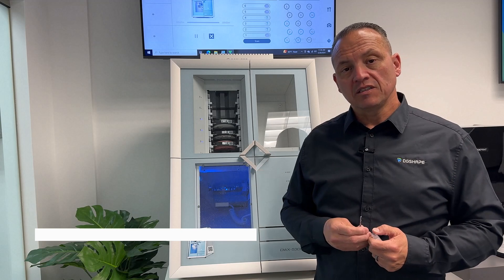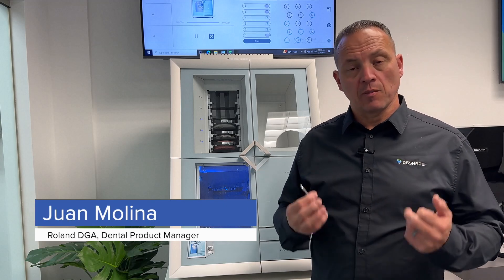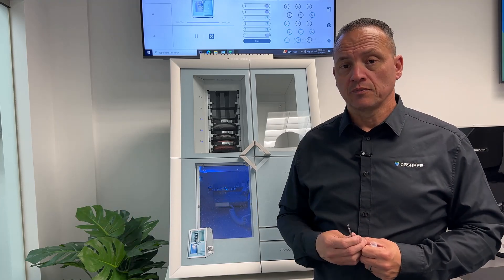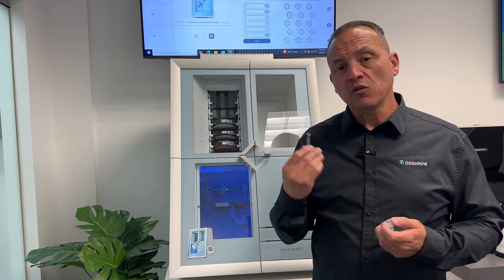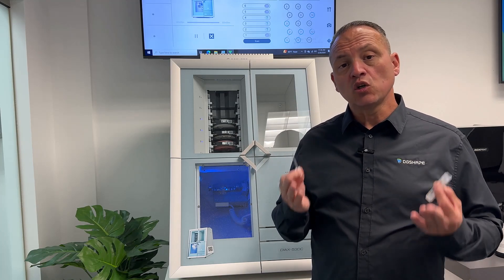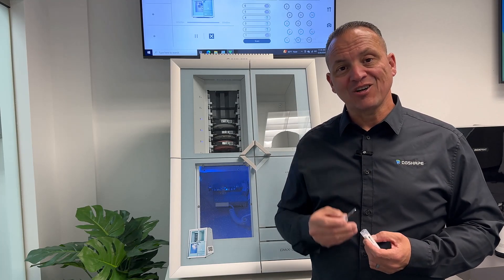Hi, I'm Juan Molina, DigiShape Dental Product Manager for the Americas. Today I have Ian O'Neill with me, Regional Sales Manager for the East Coast. He will be discussing a few topics regarding our 4mm burr, the RSB200D US. Let's get started.